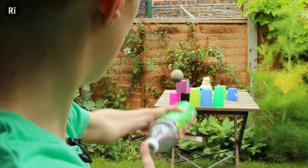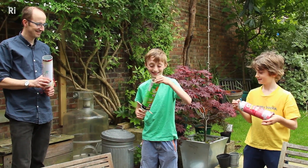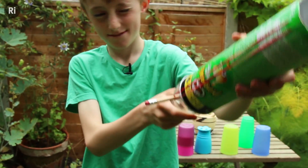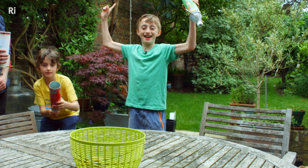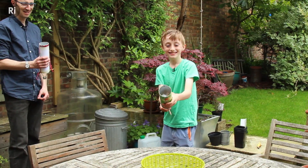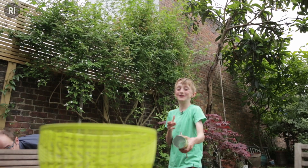You can fire different things out of it. You can control how much you pull the rubber bands back, and you can change the angle. In other words, you can explore projectile motion — the way in which things fly through the air.